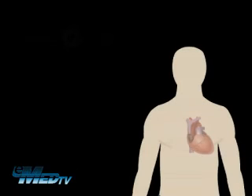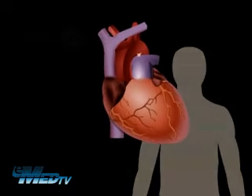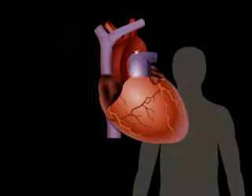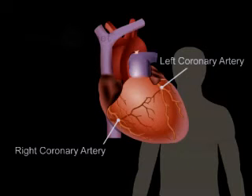Before we discuss your procedure, it is important for you to understand how a healthy heart works. Because the heart is a muscle, it needs a good blood supply to function properly, which it gets from the coronary arteries. These arteries wrap around the outside of the heart, supplying oxygen-rich blood to the heart muscle.